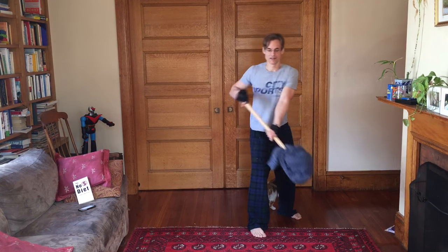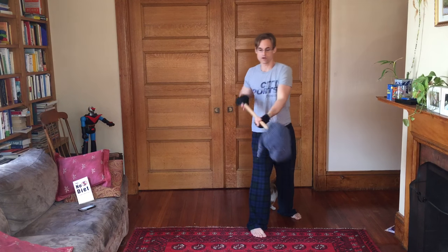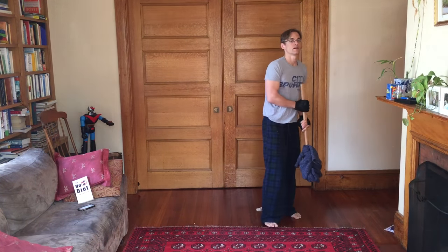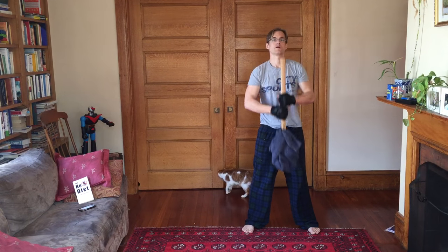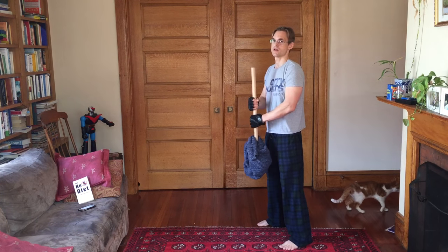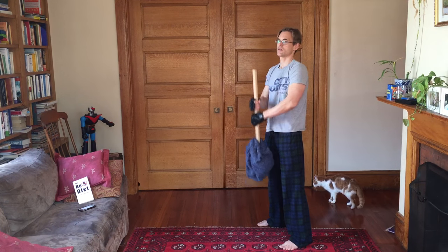And now, churn butter. [Seven reps each side, switching hands and angling it slightly differently for the second side — completing two full sets of seven on each arm.]